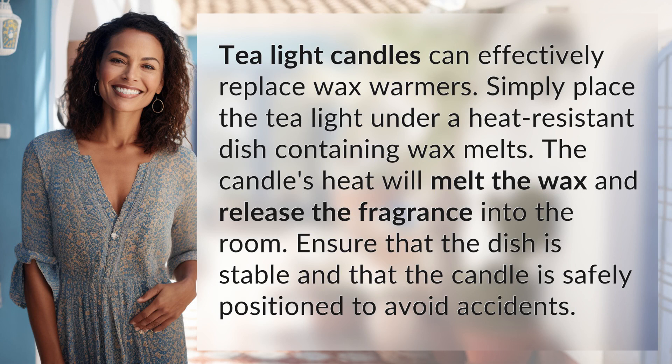Simply place the tea light under a heat-resistant dish containing wax melts. The candle's heat will melt the wax and release the fragrance into the room. Ensure that the dish is stable and that the candle is safely positioned to avoid accidents.